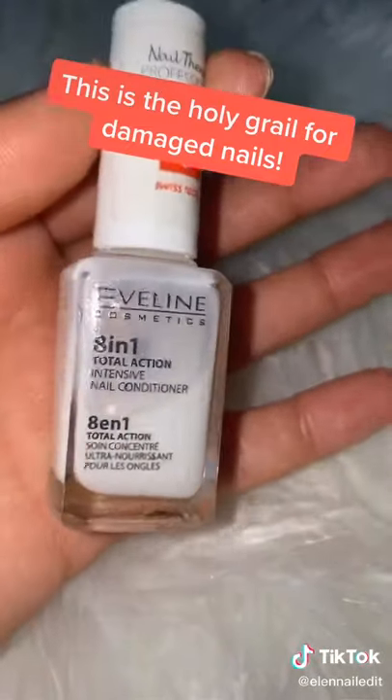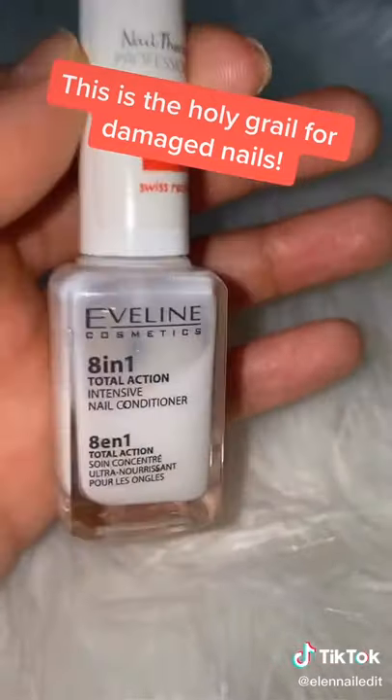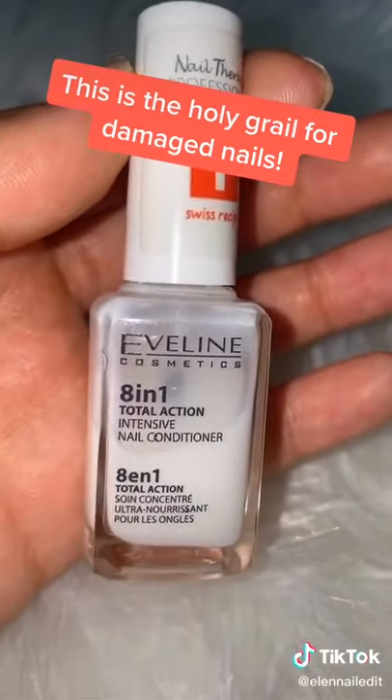My nails were so thin, but ever since I've been using this they got really thick. And this is not sponsored, by the way — I really love this.